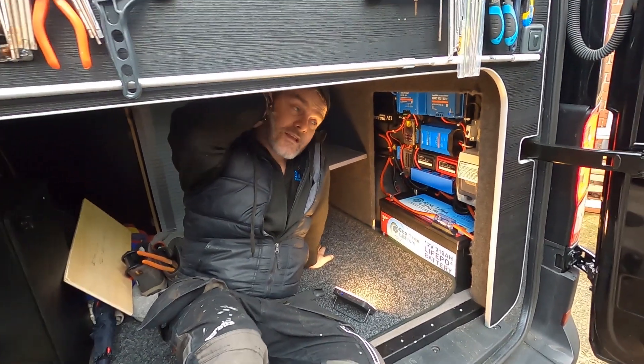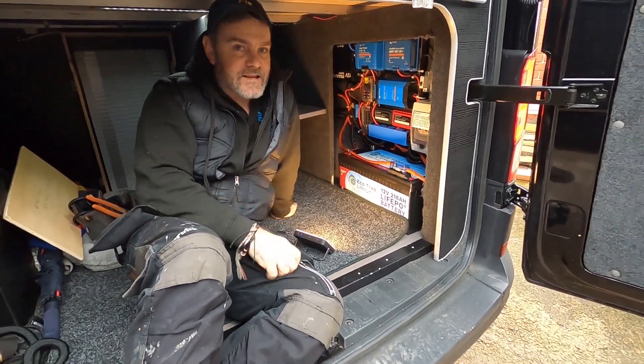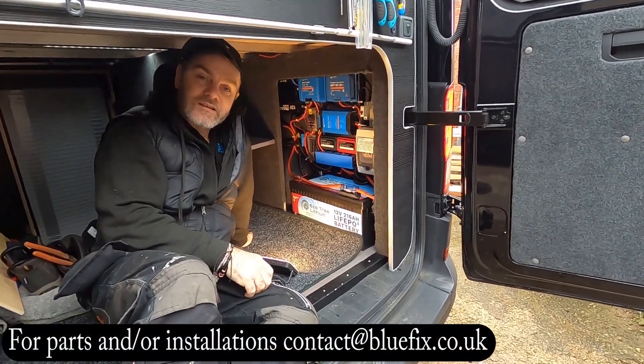Hello everybody, we've been fitting a lot of stuff in a very compact area. It's a very compact area but we managed to squeeze in everything the customer wanted.